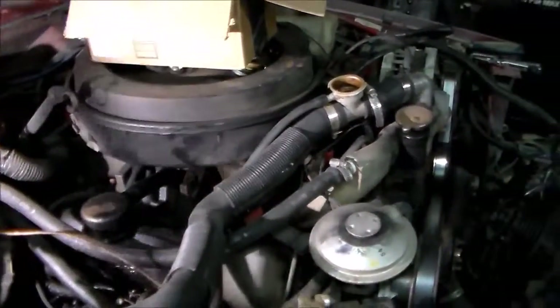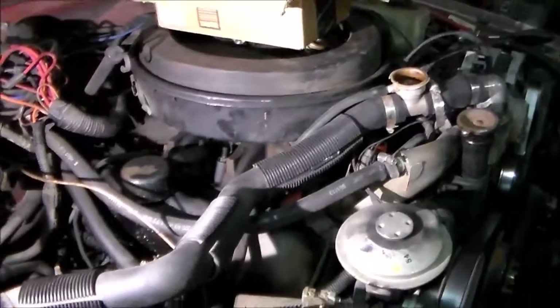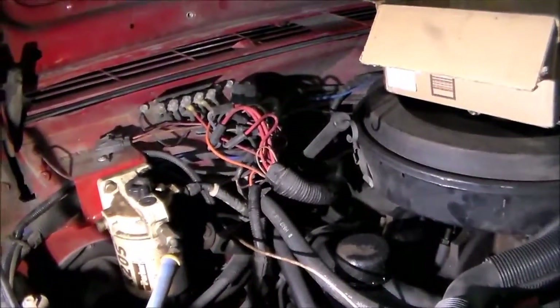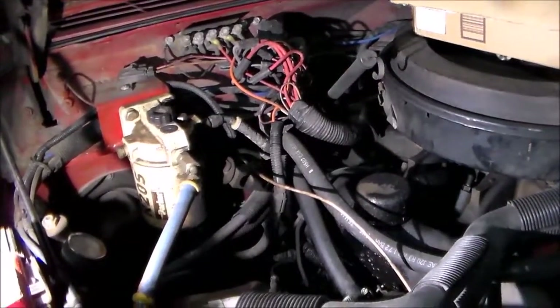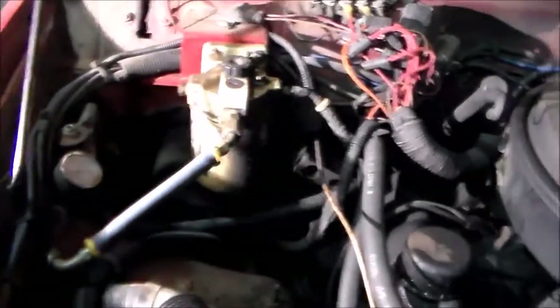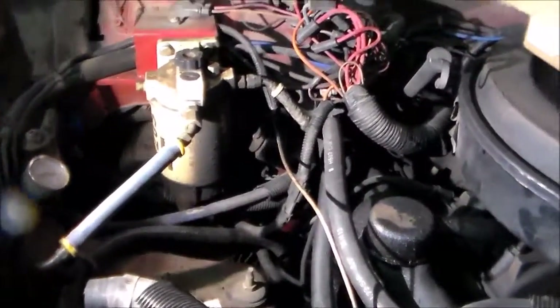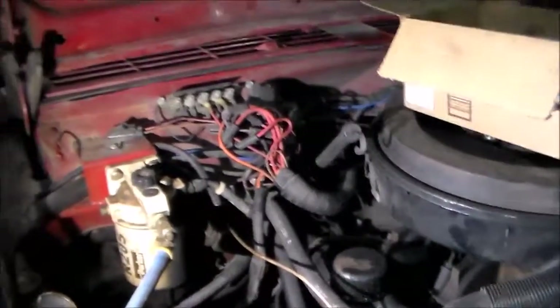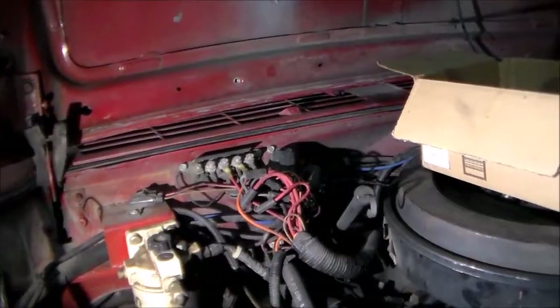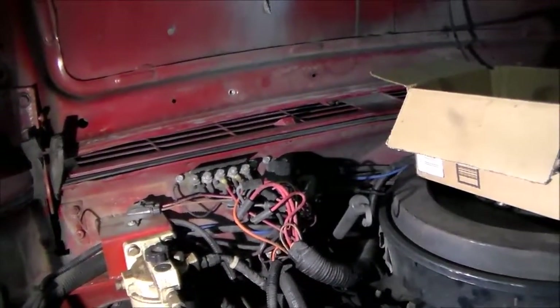I'll take a little video here of the build. That's the fuel filter and a fuel pressure regulator down here — using the stock Jeep in-tank fuel pump. I use that regulator to take it down to 7.8 psi, which is what's required for the 6.2 diesel intake pump. That whole bundle of wires there is all out of the truck that the engine came out of.